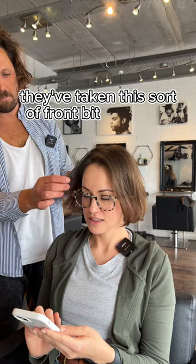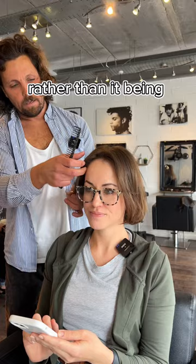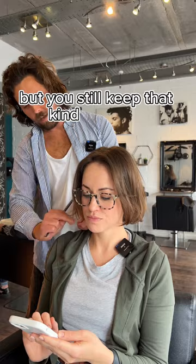This one's quite a lot shorter at the front. What they've done there is they've taken this sort of front bit here and cut back into a real sort of shape. This kind of sits over the top — you kind of need that for the fringe, so that's okay. To give it a bit of dimension, rather than it being fringe and then just a lump. It's kind of softened so it gets a little bit of movement, but you still keep that kind of corner.